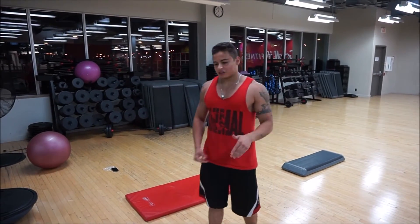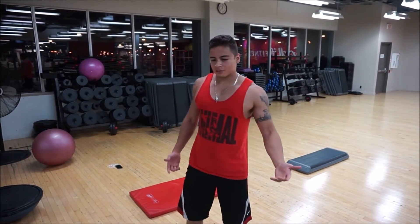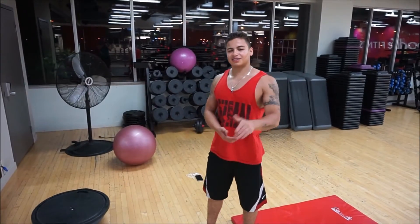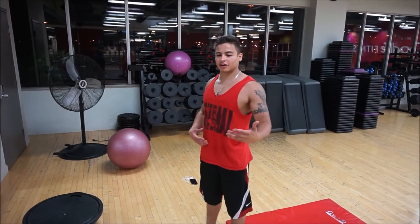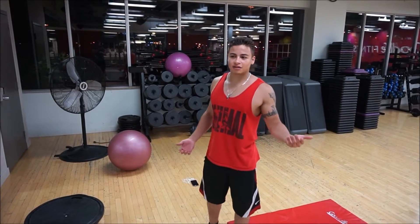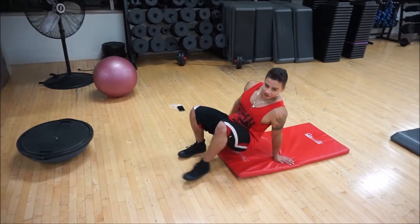So just a couple of ab exercises that you can do at home or at the gym. This is just a circuit I came up with to really target your abs. You're going to go through this routine about three times — it takes about less than five to ten minutes. The first one is knee tucks.